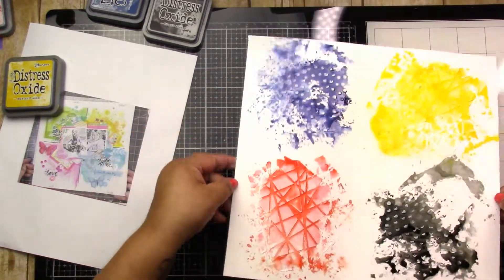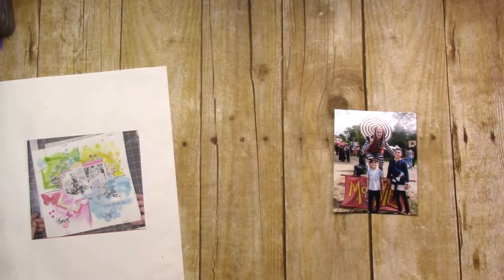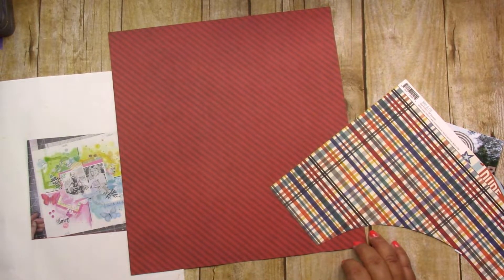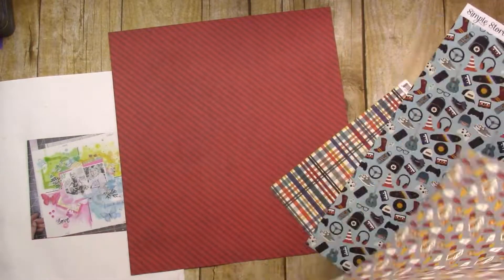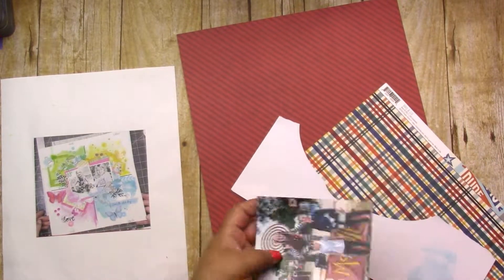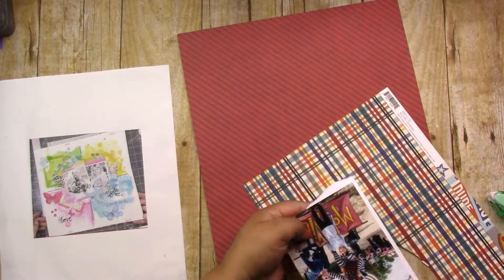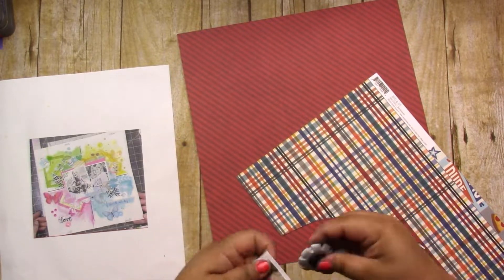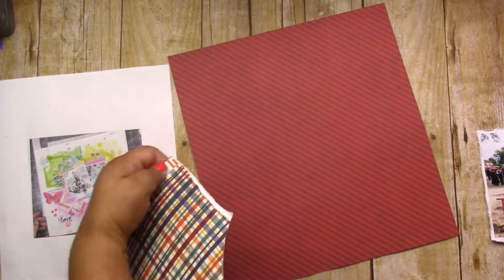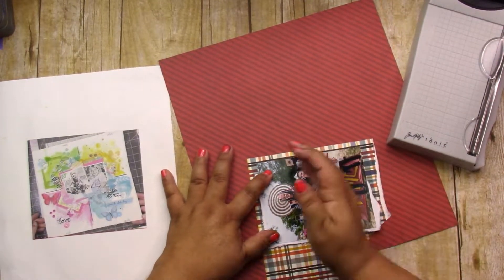This is such a fun way to use up some of those embellishments. I can't tell if that was actual sewing on the page or faux stitching of some kind, but I don't know how to sew. I have a sewing machine and my husband has used it more than I have — just so you know. One of these days I'm going to make myself figure it out because I love the look of stitching, but until then I'm just going to do a little faux action.